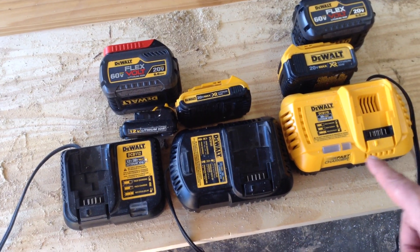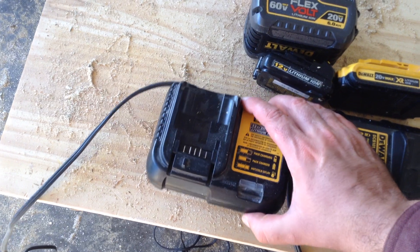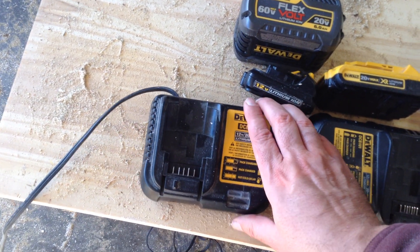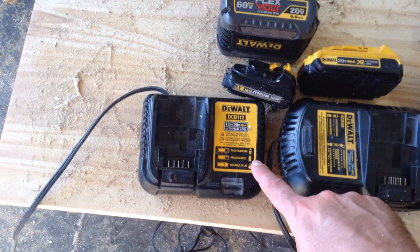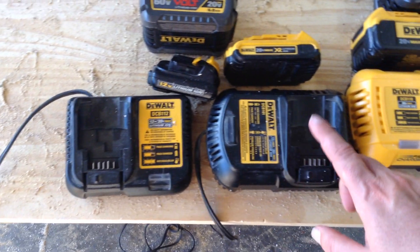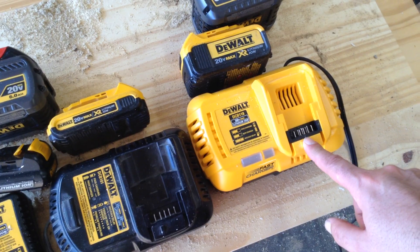When you look at the physical size of the chargers, that is part of an indicator. This one is what typically comes with the 12-volt battery kits, the tool kits — it's physically smaller than the others. It's a 2-amp battery charger. This one is a 4-amp battery charger, and this is the 8-amp battery charger.